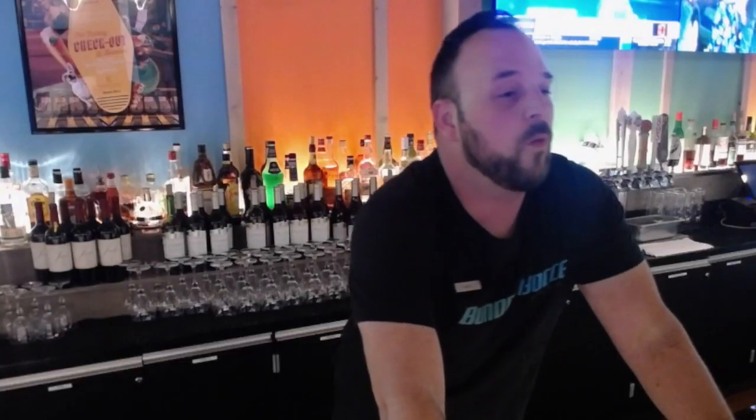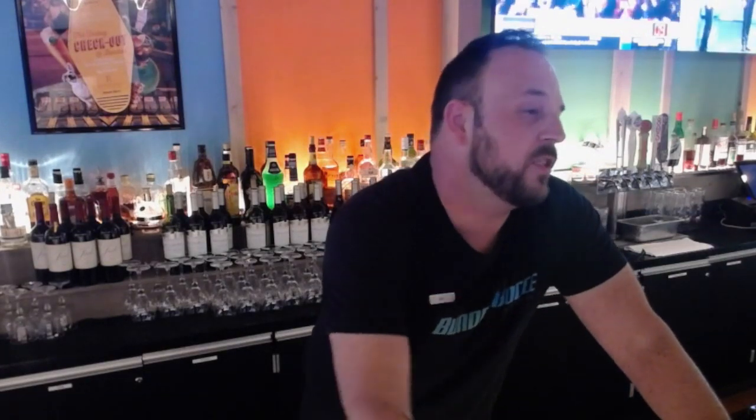A cocktail basically consisted of a spirit, sugar, and bitters — and that's it. So with your very first cocktails you didn't just make them with whiskey. You could also make it with cognac, you can make it with vodka, you can make it with gin. You could do anything you wanted to.